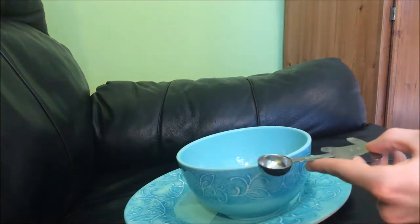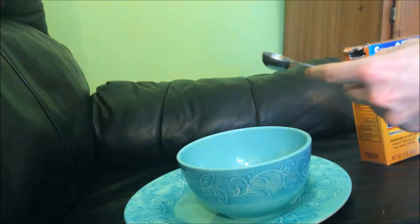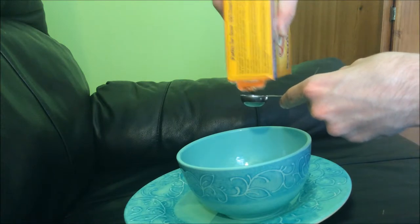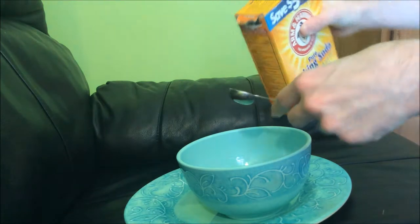Then you need a teaspoon — a quarter teaspoon of baking soda. So I will just add that. That's probably good.